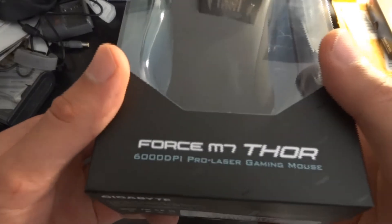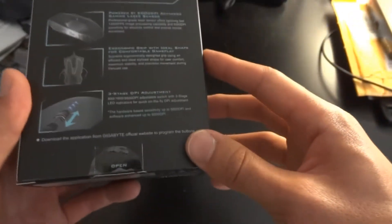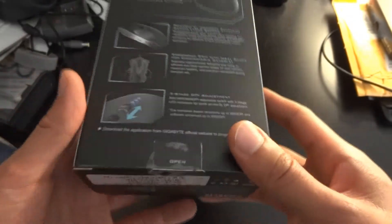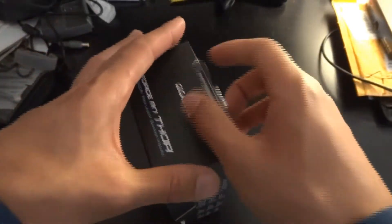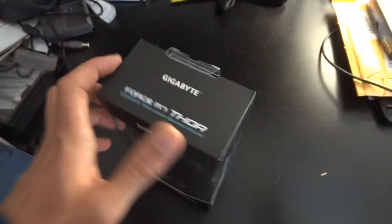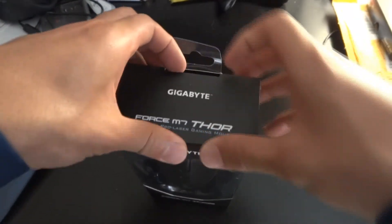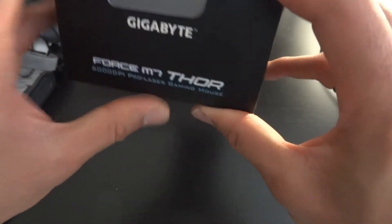It has a 6000 DPI laser sensor. It's a five-button mouse, it's right-handed, and it has three-stage DPI settings, just like the MX-518 and probably a lot of other mice out there. So you can have really fast or really sensitive mouse sensitivity and then lower sensitivity depending on how you set it up in the software.